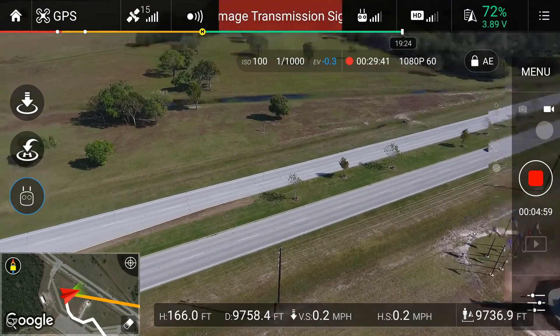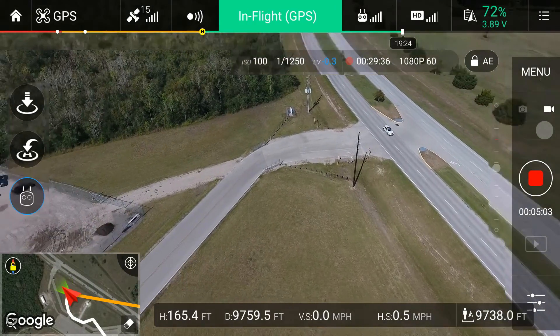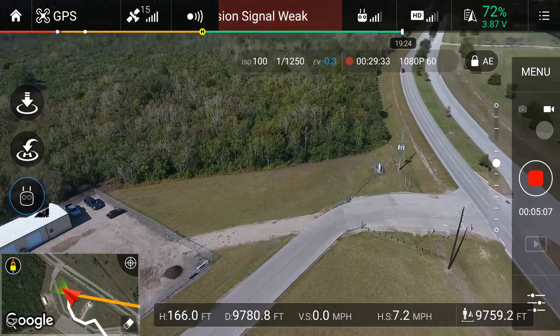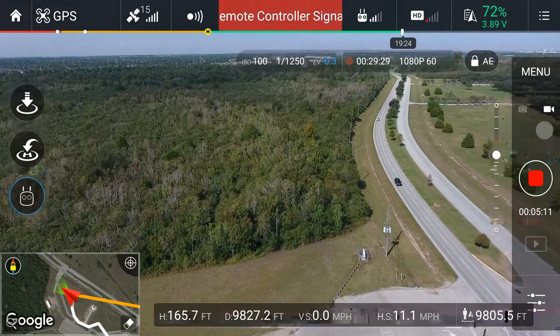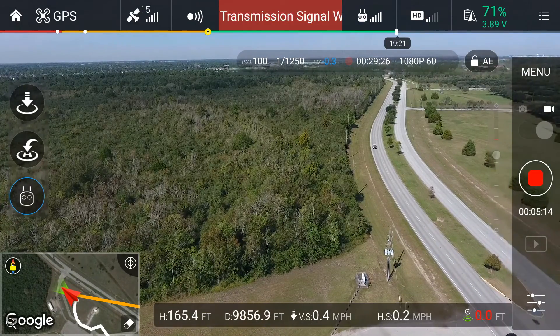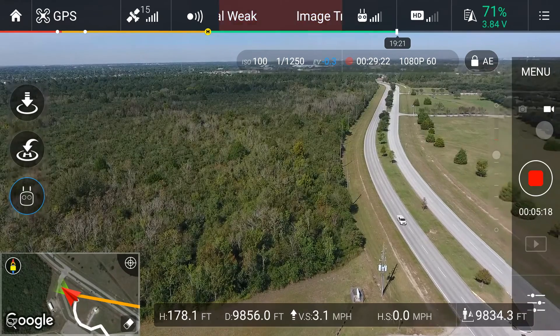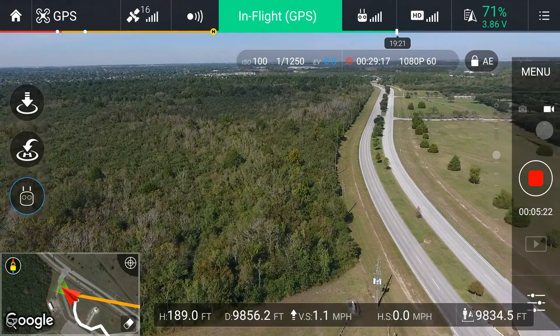Actually, let's go a little bit further. Let's see if I can reach 10,000 feet. It's kind of weak now. Let's raise altitude a little bit. I don't know if you can tell from my voice, but I'm freaking out.